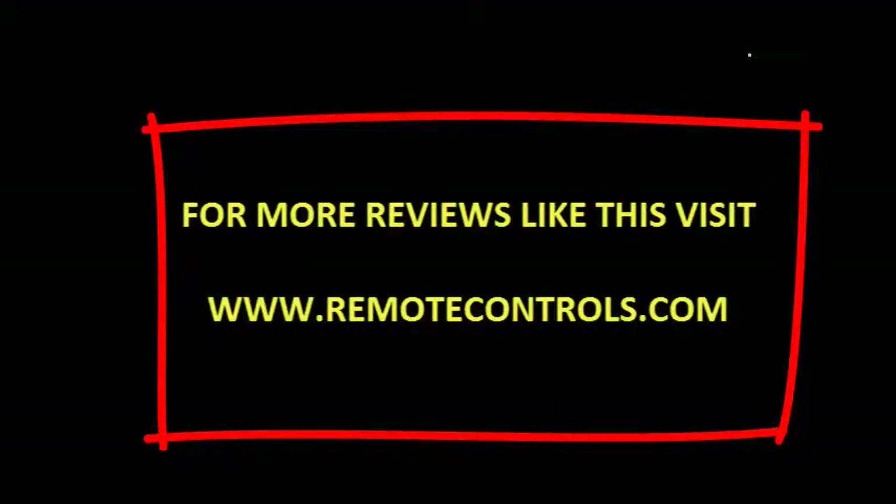For more reviews like this, visit www.remotecontrols.com.